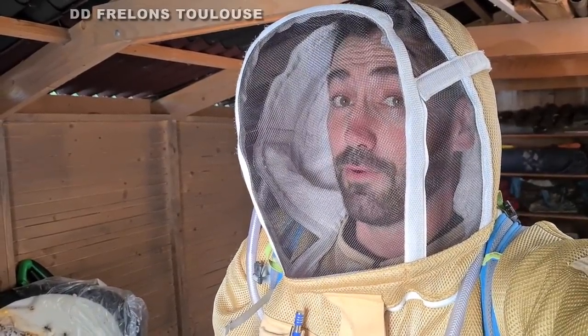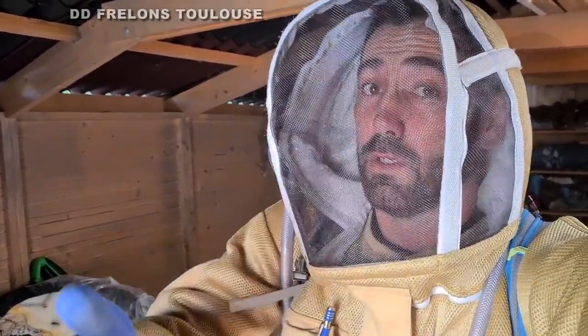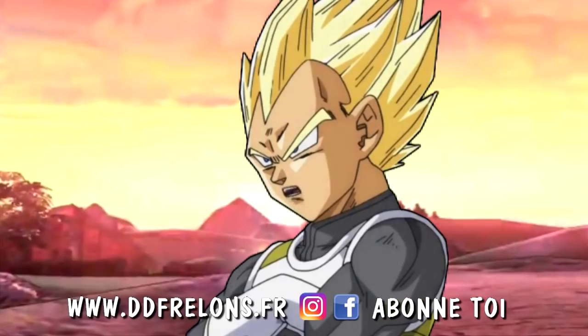Voilà, j'espère que cette petite vidéo vous a plu — rapide, filmée à l'arrache avec le téléphone, sans perche, rien du tout. Ben voilà. Je vous fais plein de gros bisous et je vous dis à très bientôt les Dédés. Quoi ? Tu n'es pas abonné ? Alors dépêche-toi de t'abonner avant que je m'énerve !